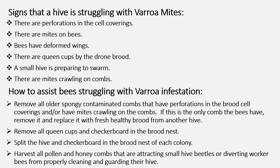The signs that your hive is struggling with varroa mites: perforations in the cell coverings, meaning mites have burrowed in before the brood was closed; mites on the bees; bees with deformed wings; queen cups near the drone brood; a small hive preparing to swarm; or mites crawling on your combs. To assist bees struggling with varroa: remove all older, spongy, contaminated combs with perforations in the brood cell coverings or mites crawling on them. If this is the only comb the bees have, replace it with fresh, healthy brood from another hive. Remove all queen cups, checkerboard in the brood nest, split the hive, and harvest all pollen and honey combs that are attracting small hive beetles or diverting worker bees from properly cleaning and guarding the hive.